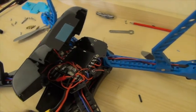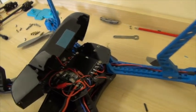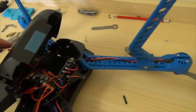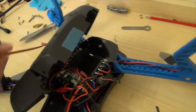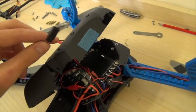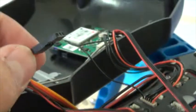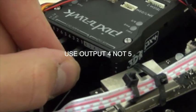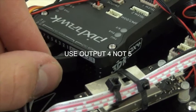Now where you have installed the UBEC, put your servo extension cable through one of the grill holes in the iris shell. Don't do it the other way around because this won't fit through. Now where you have fed the servo extension cable through the iris, plug it into output 5 since this is not used by any other gimbals.